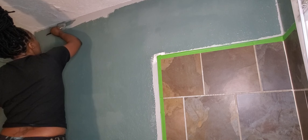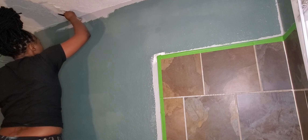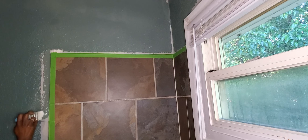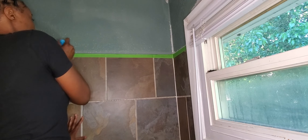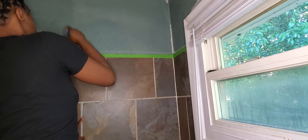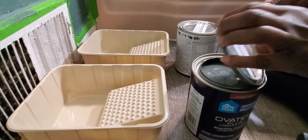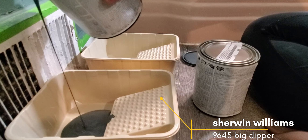After rolling the paint in the main areas I then take a hand brush and at a slight angle I run it along the ceiling and all the edges to cut in and fill in those areas. After the first coat the walls look like this. Because we're going in with multiple colors I will not be doing a second coat of this color; instead my second coat will be of my darker tone — Big Dipper by Sherwin-Williams.